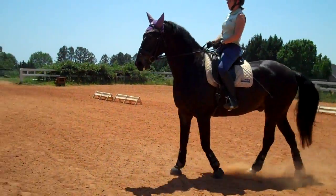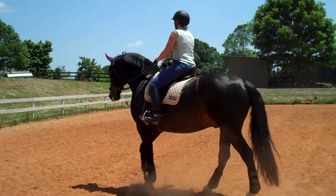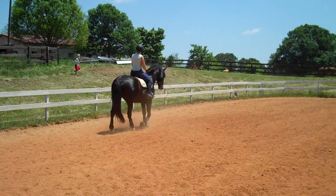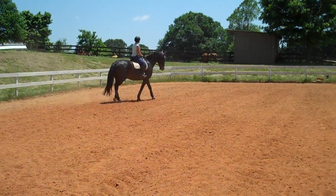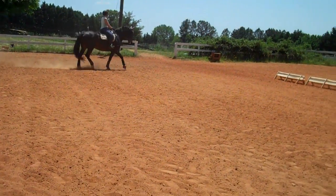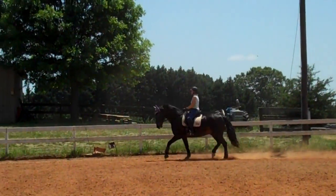Now if he gets stuck a little bit, you can start adding on the short sides — you can do one half circle, you can do the haunches in, just to give him something different to do. Either shoulder in or haunches in. More activity.